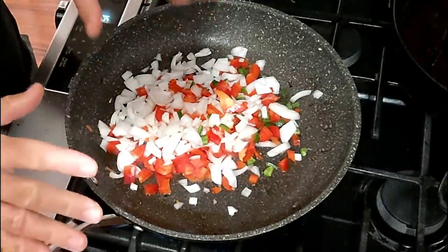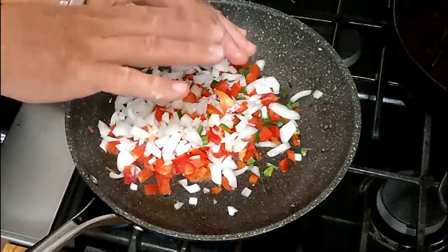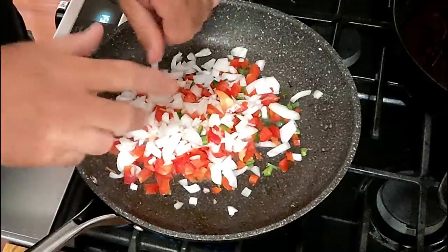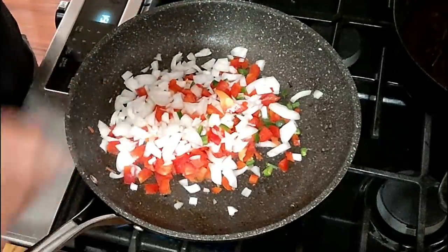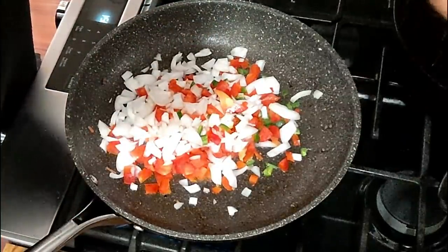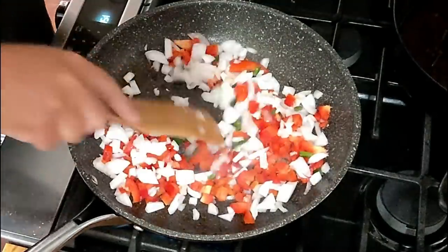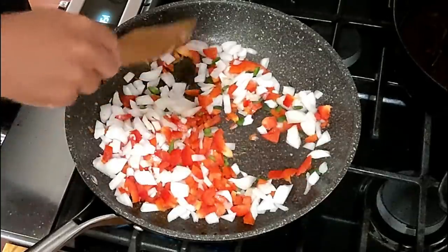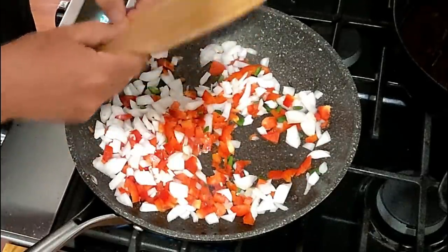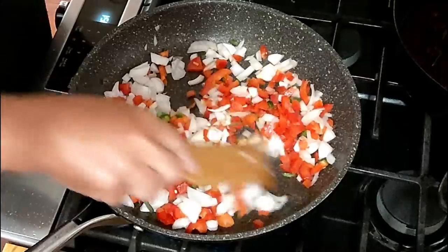I took my ground beef, put it in a strainer, and let the grease drain out into a bowl. Then I took my sprayer and washed out the ground beef. I've got it sitting over there in the sink. I ran most of the grease out into a bowl, and then the little bit that was left I washed out, which wasn't very much.